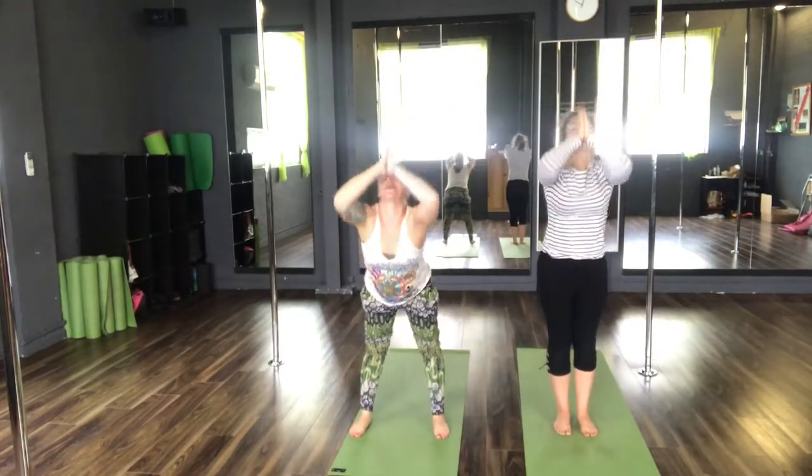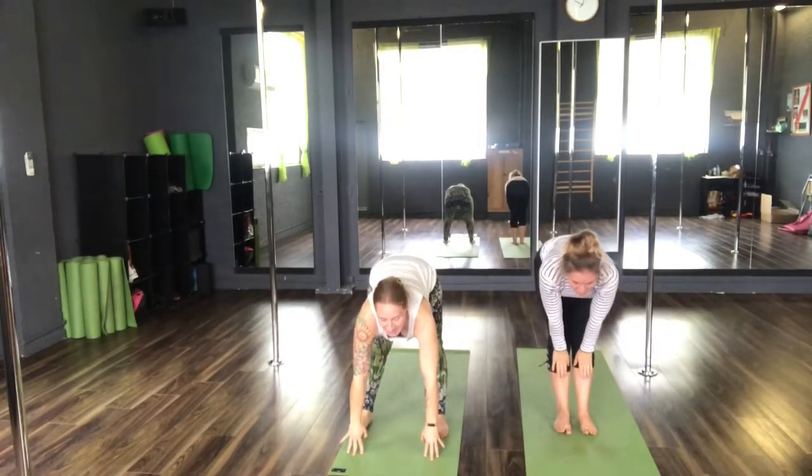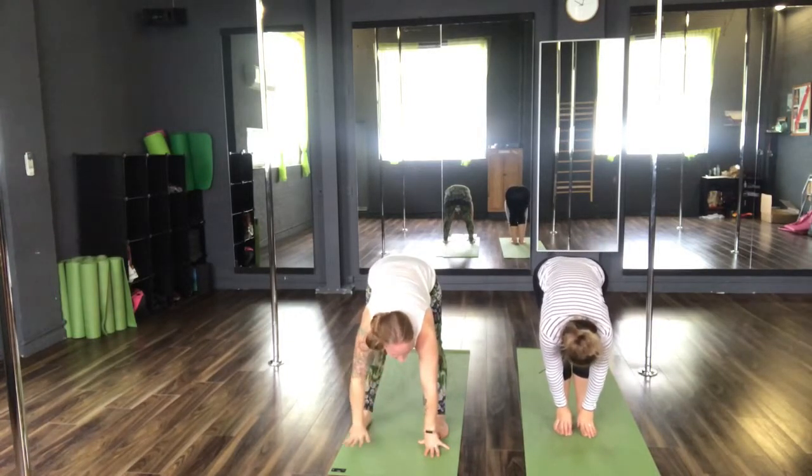Take a vinyasa — inhale, reach the arms high. Exhale, Uttanasana, forward fold. Inhale to your halfway lift. And exhale back down to Uttanasana. Knees can be bent, hands can come to the shins if you can't quite reach the floor — that's absolutely fine.